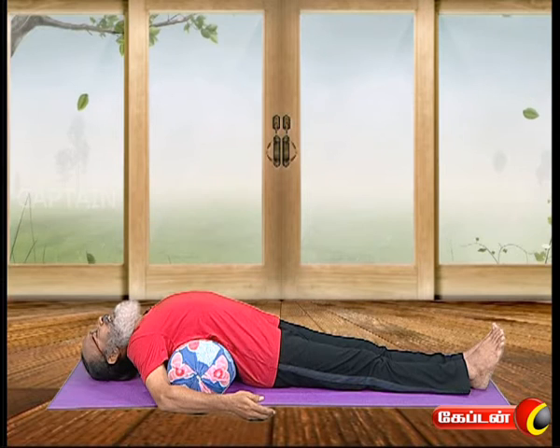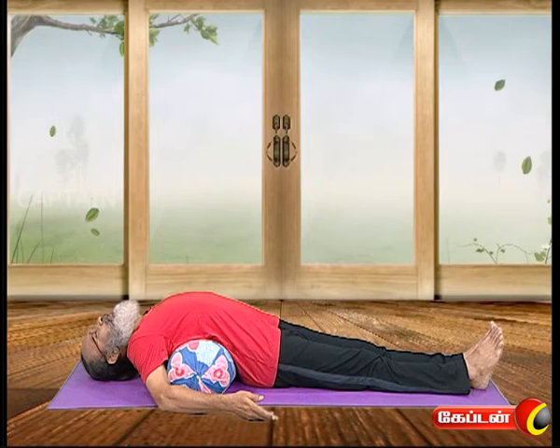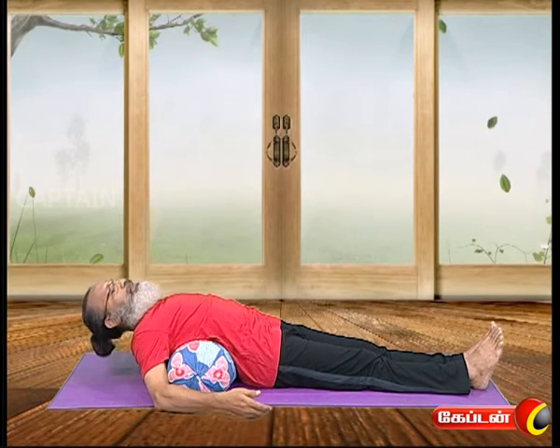If you want to relax, let's relax. Let's take a look at this. I think we have a good idea. This is a good idea. Here are some healthy tips.